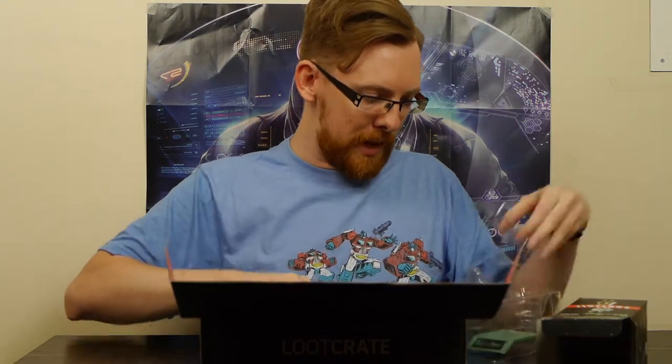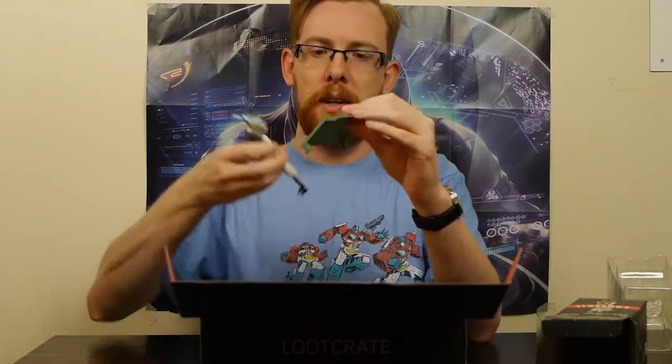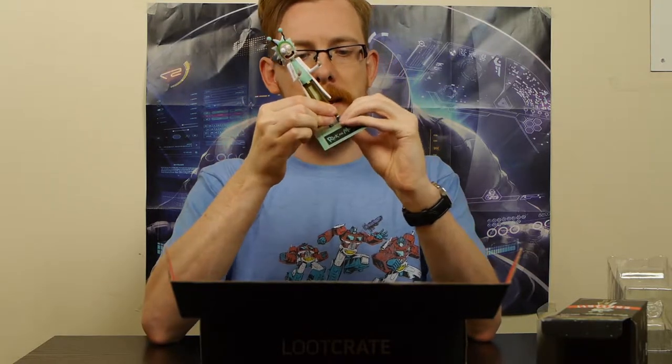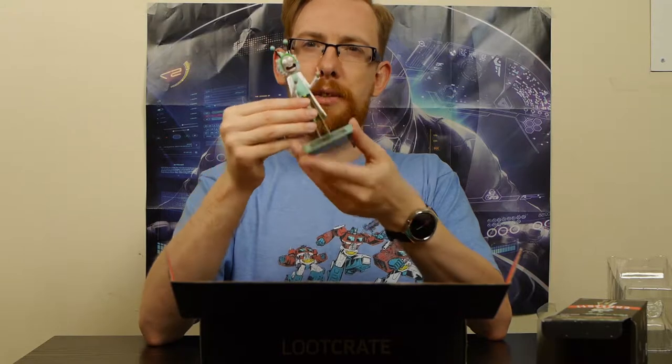It does have a base in the bottom here. With all of these vinyl figures that come with bases, they're a pain to get on their bases - there we go. So that's Rick on a Rick base. That's fine, that's cool. I like it - it's a good thing to get in a crate, a bit different. It's from Adult Swim.